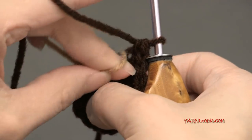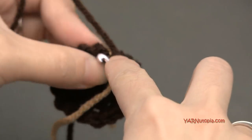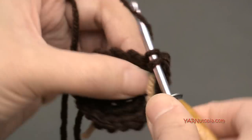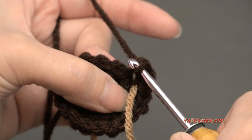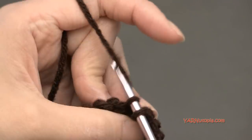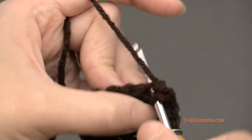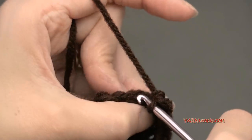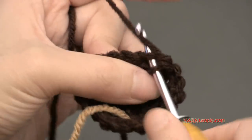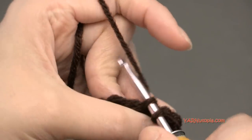Going on to round four — moving my stitch marker up. We're going to increase again: put two single crochets in the next stitch — one and two — and then one single crochet in each of the next two stitches — one and one. Just repeat that sequence all the way around: two single crochets in the next stitch, and then one single crochet in each of the next two stitches. At the end of round four, we'll have 24 single crochets.